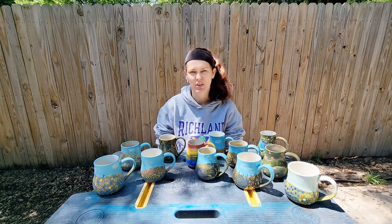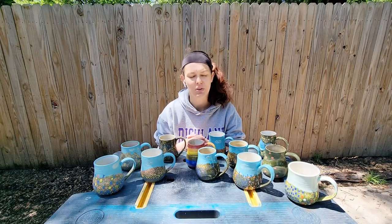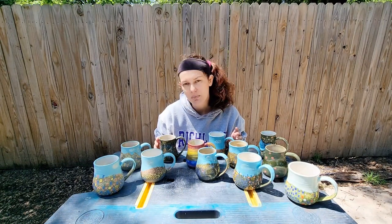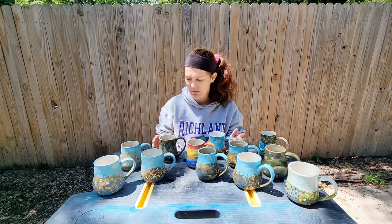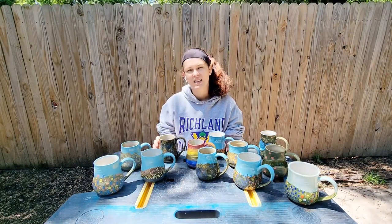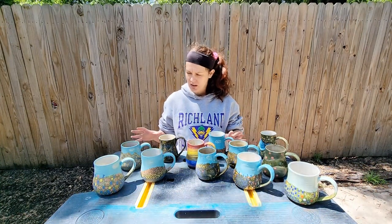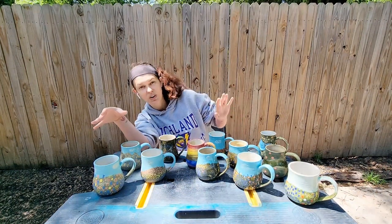Hi guys, welcome back to my channel Blue Nose Trading. My name is Tori Solis and today I'm doing a series review looking over the work I made with these Texas wildflower mugs using slip painted onto bee mix. This is Laguna bee mix with frog, thrown on the wheel and then painted with mason stain colored slips that were also bee mix but without frog. I'll start with the ones I like best and then work our way down.